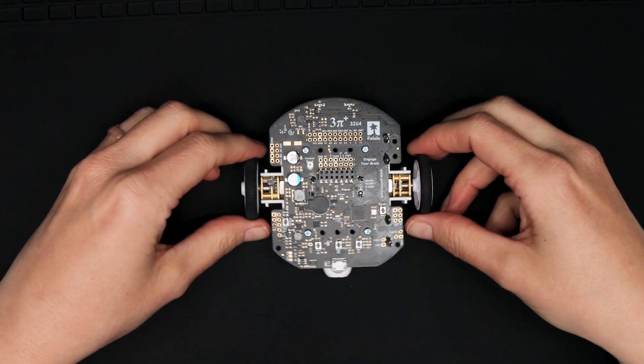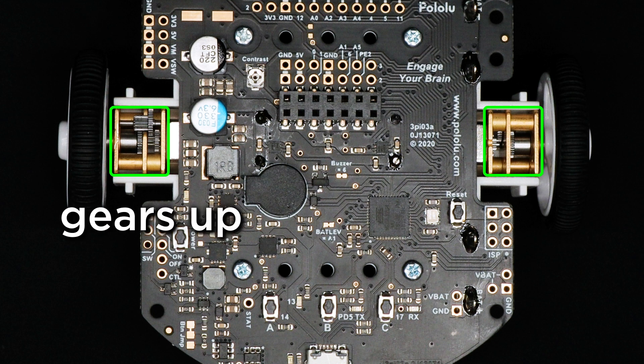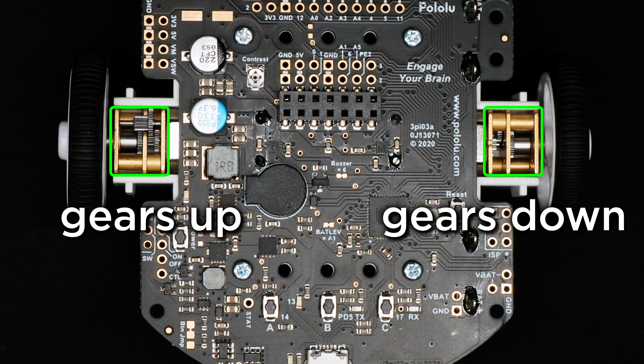Now you can clearly see the motor gearboxes. Note the two possible orientations of the gearboxes. I'm going to refer to the way the one on the left is as the gears up orientation, and the one on the right as the gears down orientation. Your robot might have both gearboxes one way or the other. The gears down orientation is a little more difficult to get out, so I'm going to remove this one for the video.